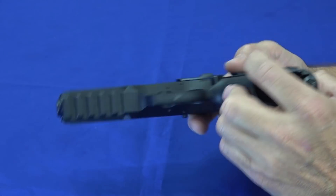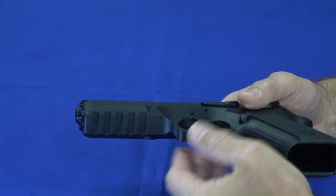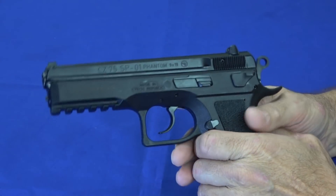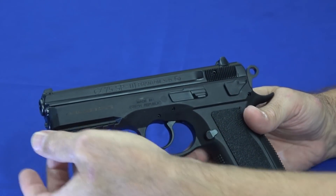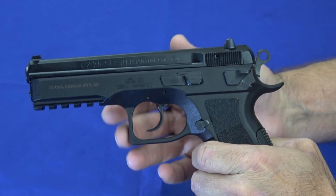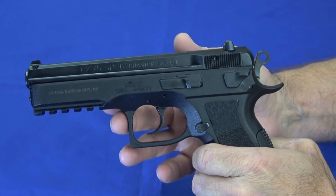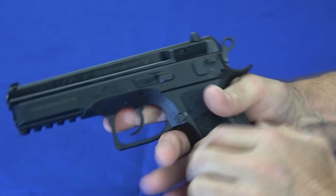It does have a rail, and unlike a lot of the polymer guns, it's got five slots — lots of slots. So you're not going to have any problem putting whatever you want to hang off that rail: light, laser, or anything else, close to or far from the trigger. The trigger guard is also fairly large, so gloves or other things are going to fit quite well in there.